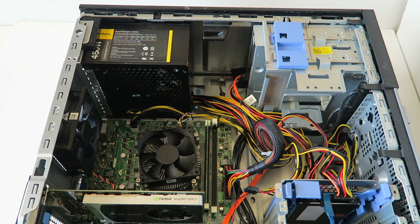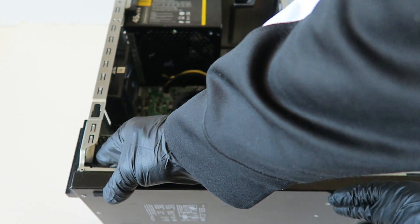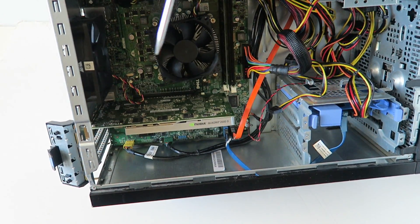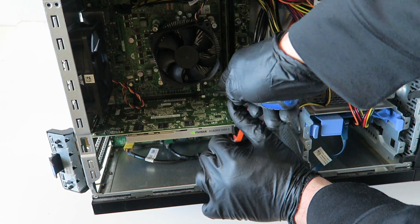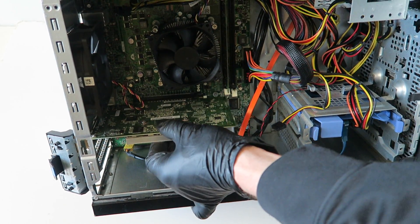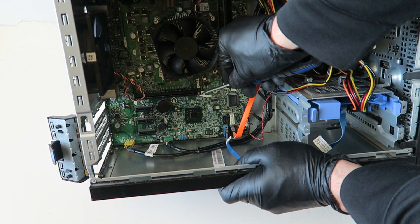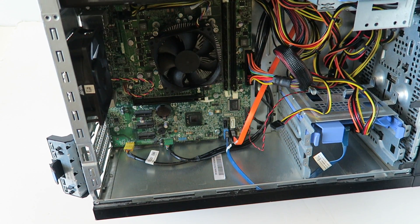Now I'm going to upgrade the video card. There's a latch on this side — press your finger on it to release the PCI bracket. You'll also see a secure clip for the PCIe x16 slot. Take a flathead screwdriver and be really careful — press on the Y-clip to release it and the video card comes right out. Use the screwdriver to press it down and release the secure clip for the PCIe x16 slot.